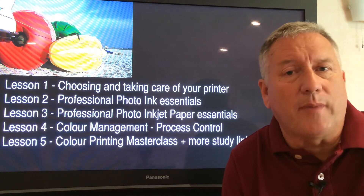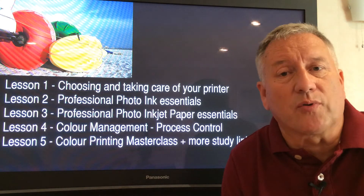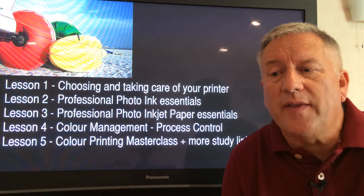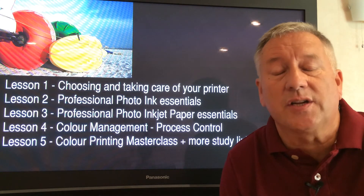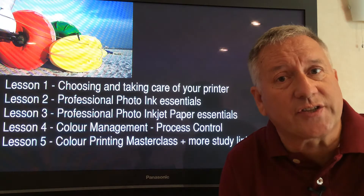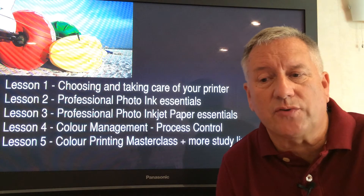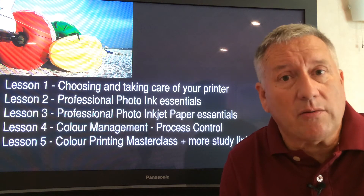Don't panic if you missed some of my commentary — I will be covering a lot of ground in this brief presentation. You will find the complete text of this lesson below this video. Why not print it out for your further study notes? Many of our customers have asked me to produce this up-to-date guide, so let's get started.